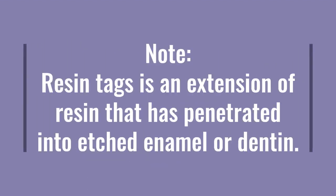Now you might ask me, what are resin tags? Resin tags are an extension of resin that has penetrated into etched enamel or dentine. That is the resin tags, which form after etching the surface of the enamel or dentine.